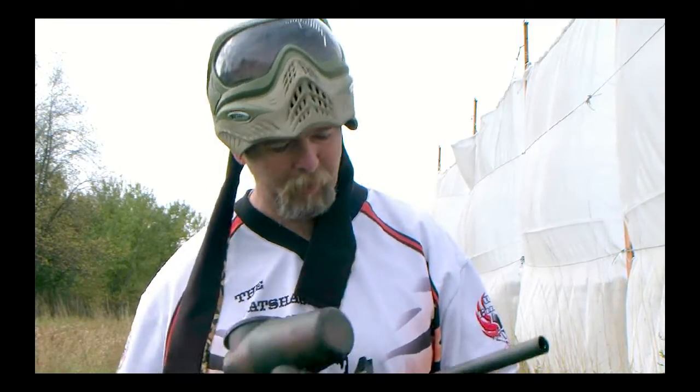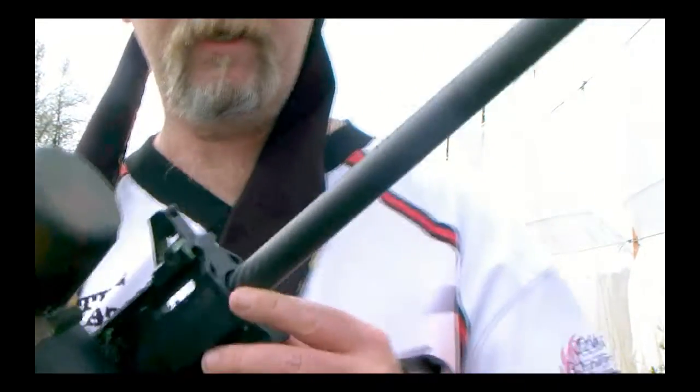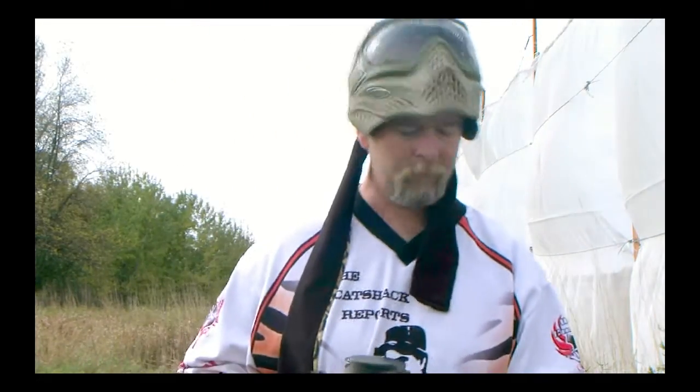Hey everybody, Cat Cunningham with the Cat Shack Force Paintball News, and we're here today to do something of a little bit of a product review on a barrel system. It's certainly not a barrel system that is new by any means, and I am talking about the Deadly Wind — a beautiful carbon fiber barrel. This one in particular here is a 16-inch barrel.